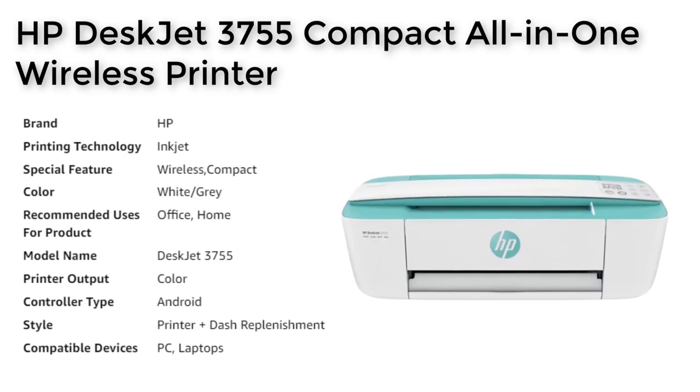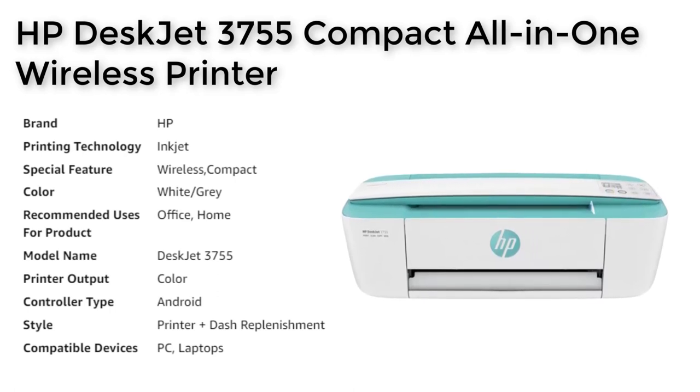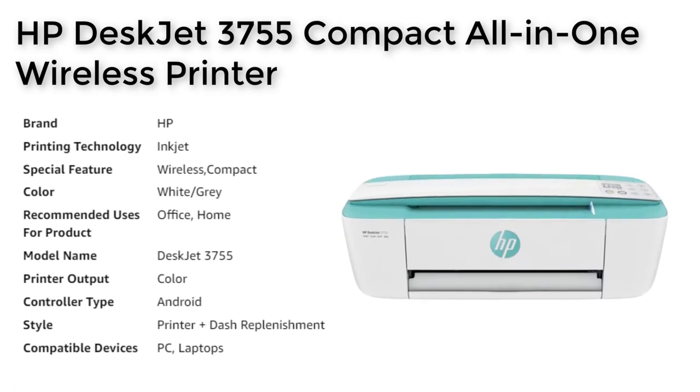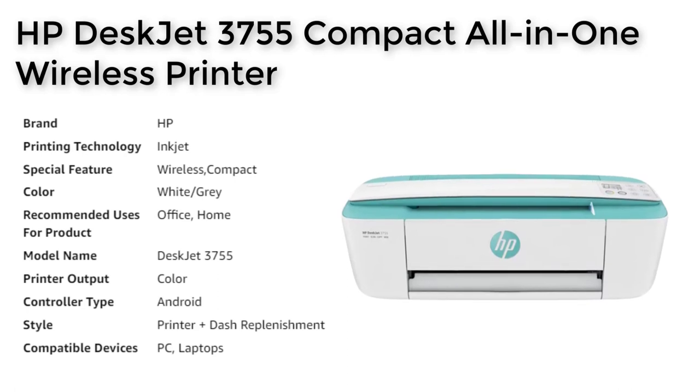The HP DeskJet 3755 is designed to fit your life and your space, with its compact and wireless design. The vibrant blue color adds a pop of style to any room, and the ultra-compact design means it can fit in any spot, whether it's on your desk, shelf, or in a closet.